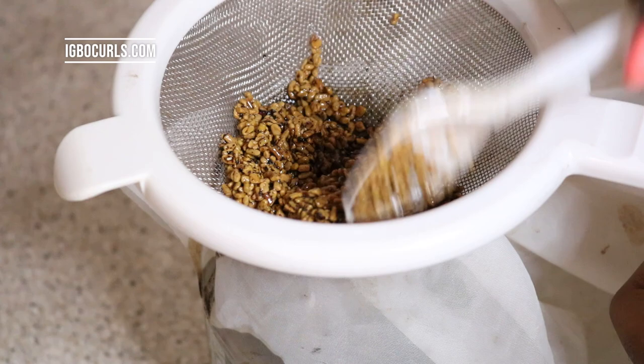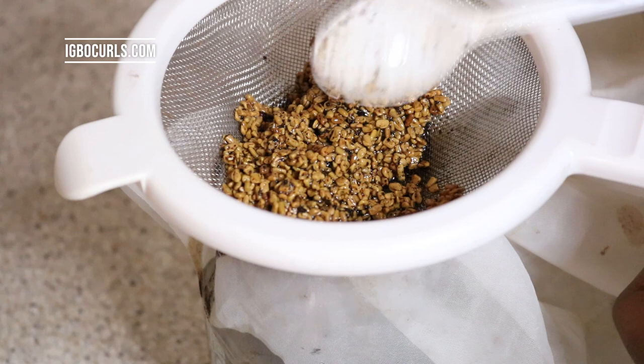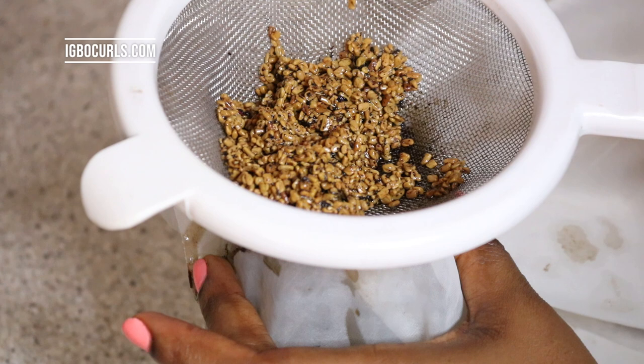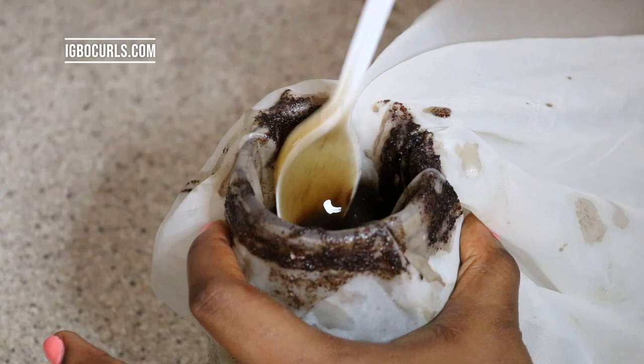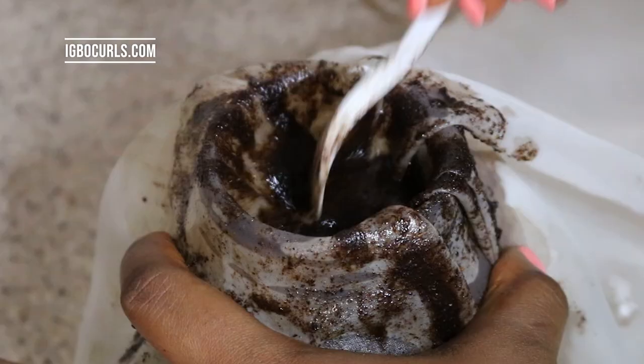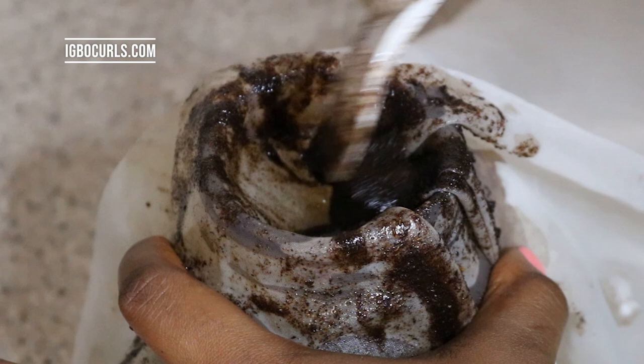This is what it looks like when it's all strained out, and I'm going to show you what the herbs look like after the oil has been completely strained out. Remember to always take your time — keep mixing until all the oil is strained out. The bits of ground herbs are just sticking to the strainer and you have to keep mixing to let the oil pass through.